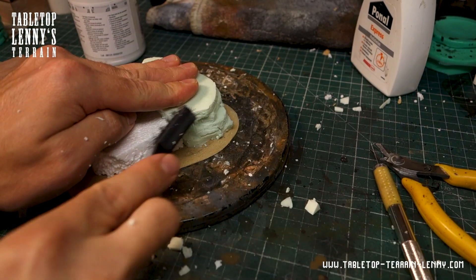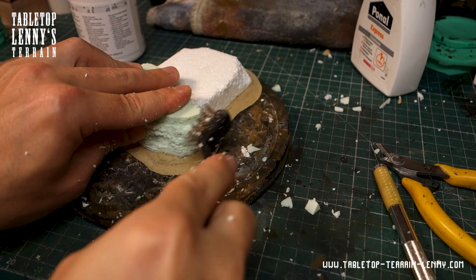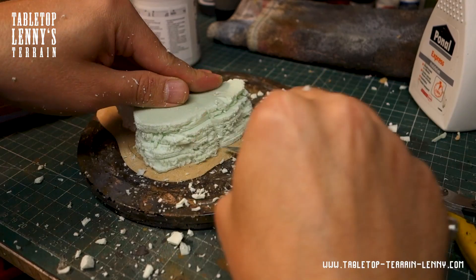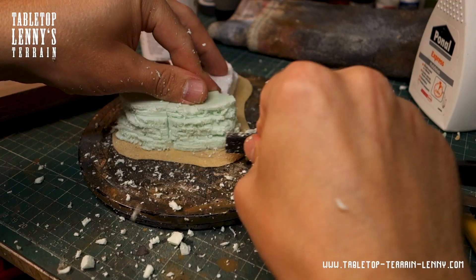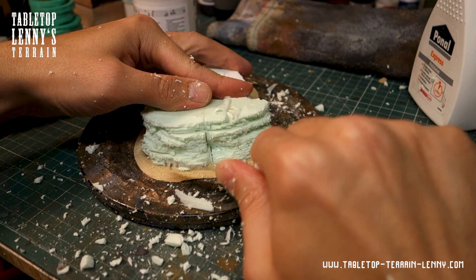Time to sculpt the rock. I started to cut out chunks and boost the layered structure with a wire brush. Wear dust protection to keep the foam outside your body. Work carefully and do not cut yourself — we do not need authentic blood effects here. Horizontal cuts amplify the layered structure.